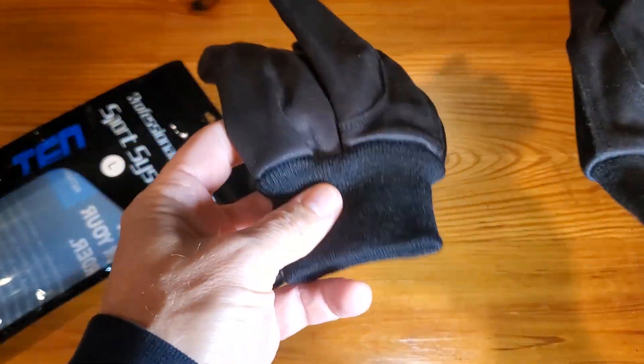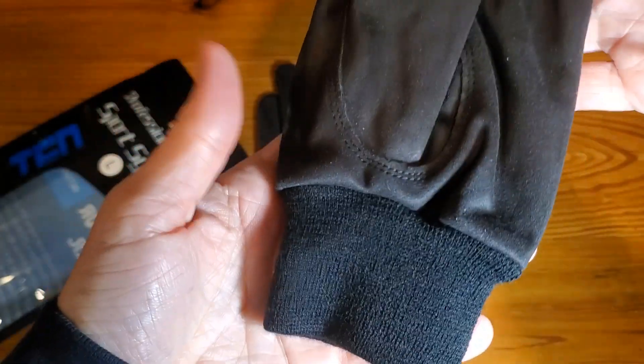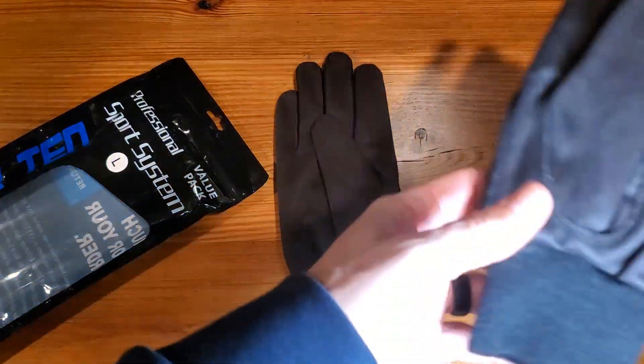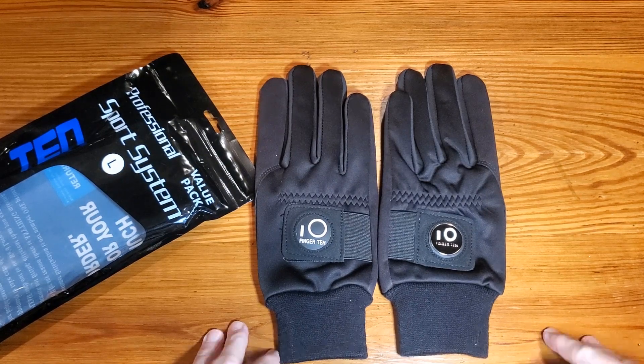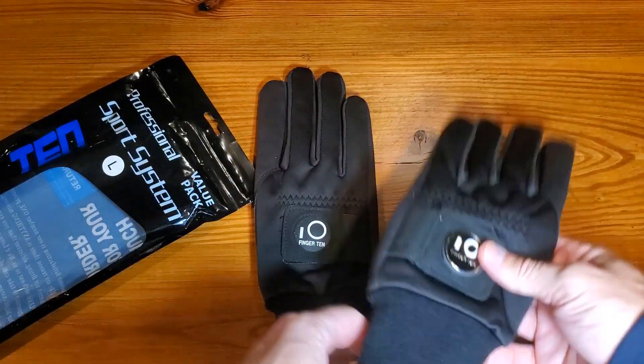First and foremost, what I want to show you is the tightness around the wrist. As you can tell by the glove itself, it kind of shrinks right around the wrist, because the last thing you want is to start getting cold during the course of your game because cold air is sinking in through a loose-fitting glove.